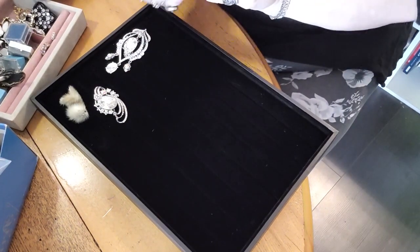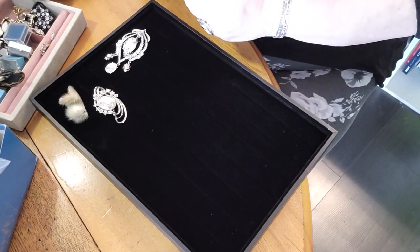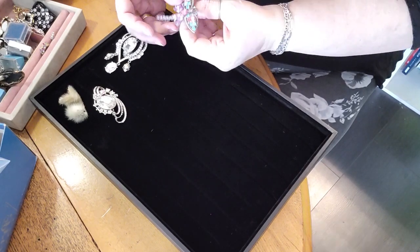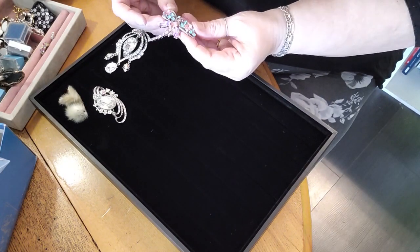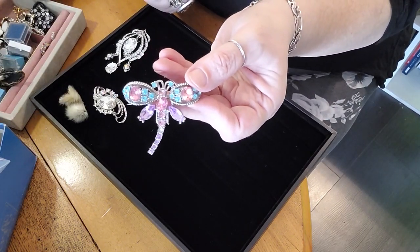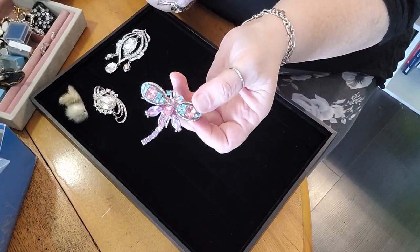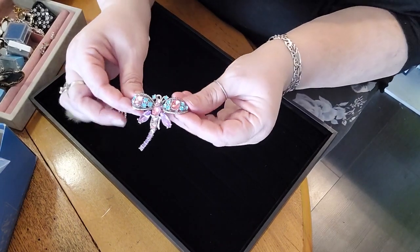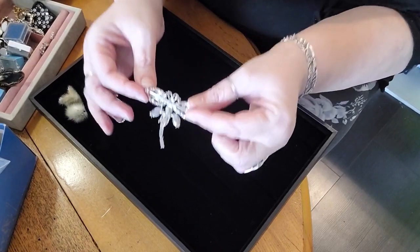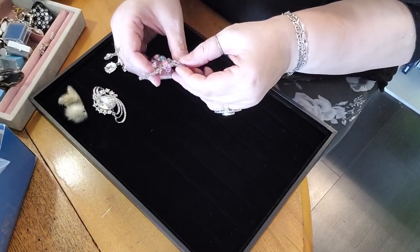I fell in love with this one when I saw the auction lot. Sadly there is one tiny little rhinestone missing out of it, and I may try to find a replacement. This is the most gorgeous pink, purple, and aqua dragonfly — look at that beauty. It sparkles and this stuff is heavy, not lightweight cheap.